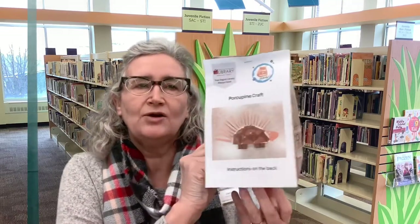So our craft today — please stop by the library and pick up your activity bag — our craft today is to create a porcupine craft. All your materials are inside your bag. You will find a paper plate or a half of a paper plate, a piece of tissue paper, two pieces of brown construction paper, and an eye.